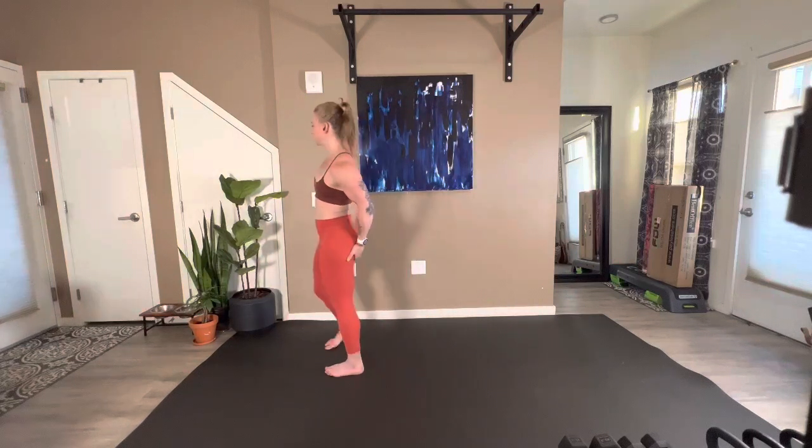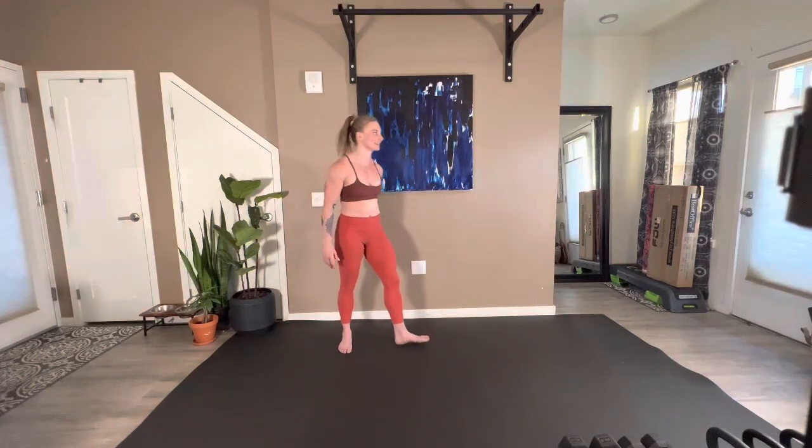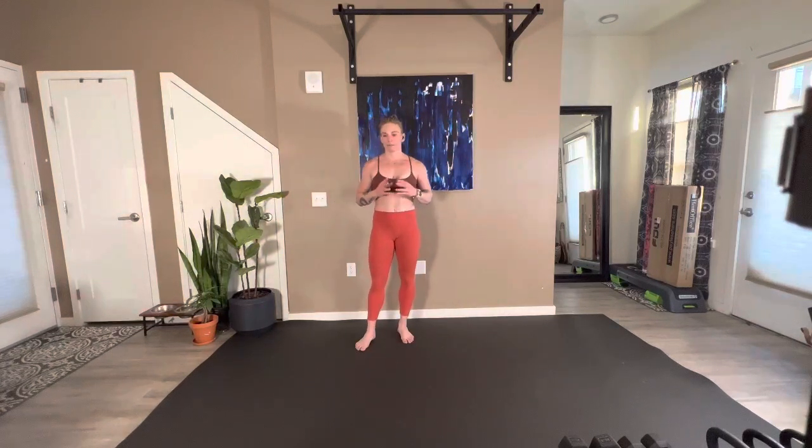My left glute is considerably more tender than my right right now, because all day yesterday I was demoing single leg deadlift stuff — always on my left. Got to get better about that. Now we're going to go into our dynamic portion.